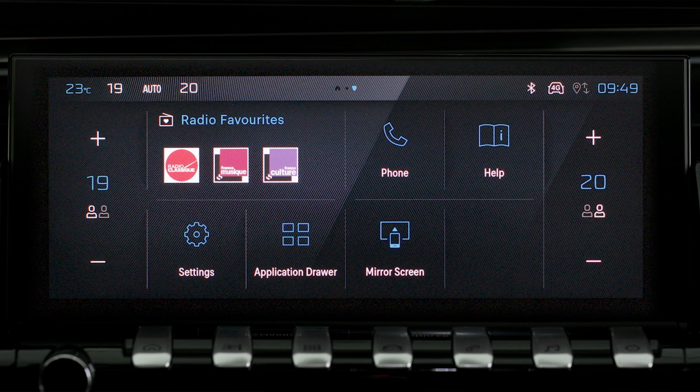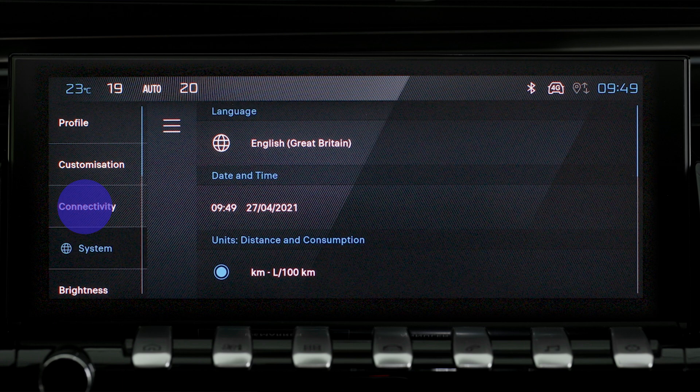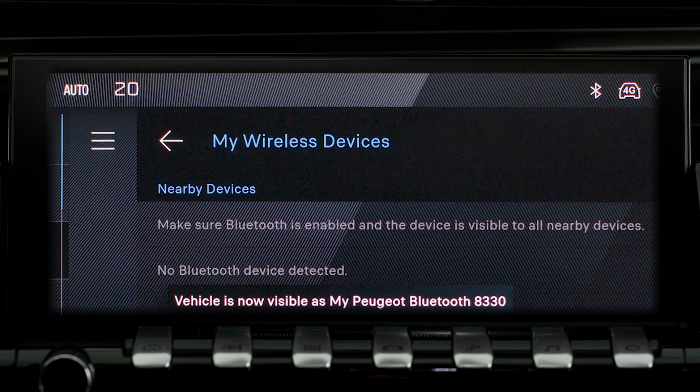The wireless connection of your Android Auto smartphone can be initialized from the device's menu. First, activate the Bluetooth function on your smartphone. On the touchscreen, press the Settings application. In the list, select the Connectivity tab. Select Devices to display the device you wish to connect to Android Auto.